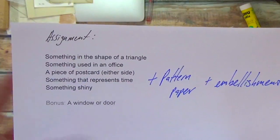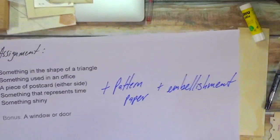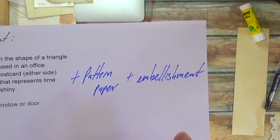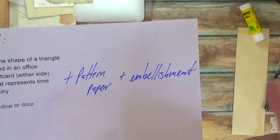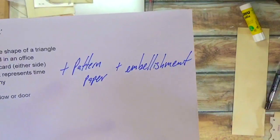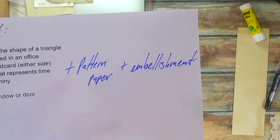In addition to these prompts, you can grab some pattern paper and an embellishment. These are things to help you add something at the end if you feel that your collage just needs something, it needs something else.